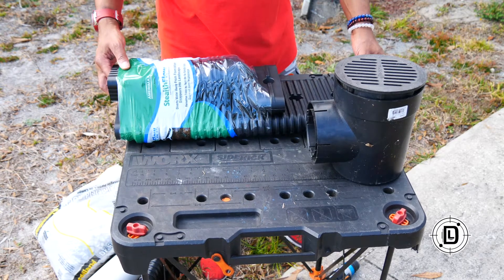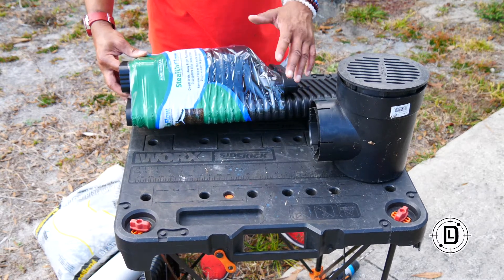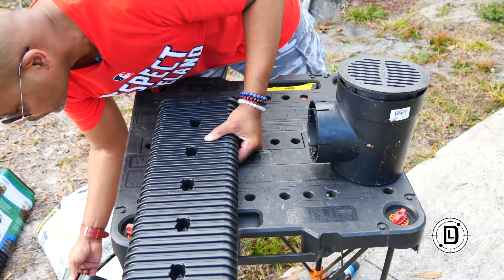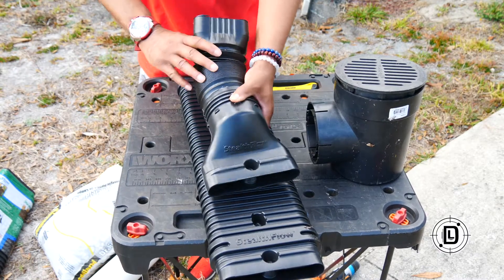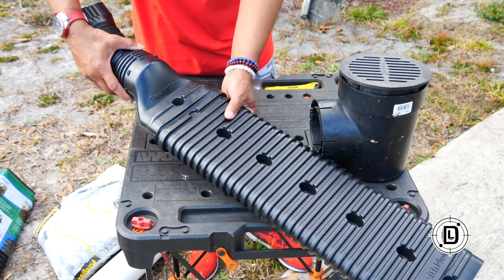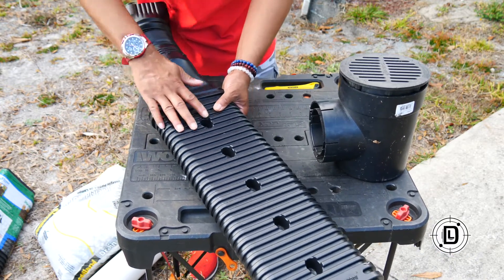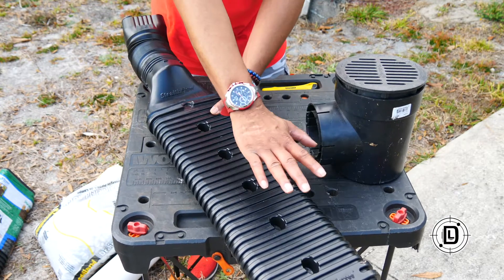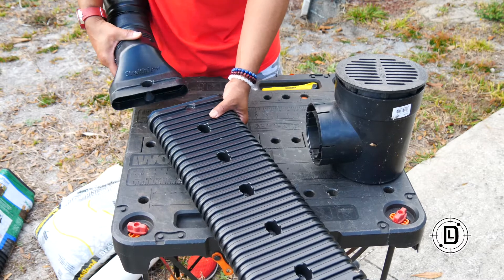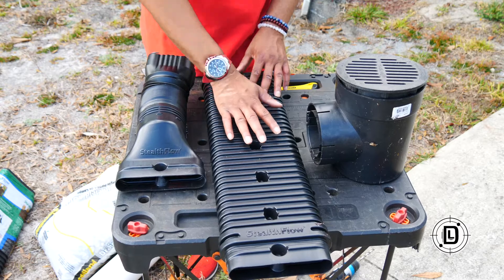The Stealth Flow is made by Meramax, and what it does is keep water away from the foundation. It hooks onto your downspout — this part connects into a flat piece and you lock it in — and then it moves the water away. The cool thing is you can bury this with mulch to make it hidden, which helps keep your landscaping looking good.